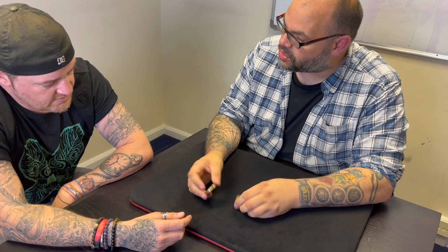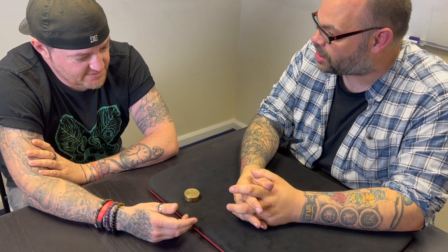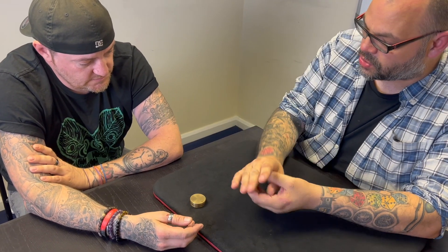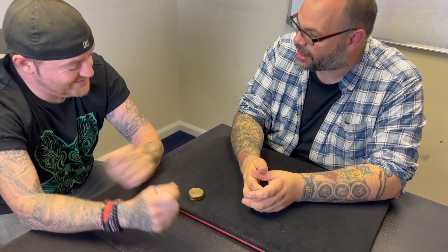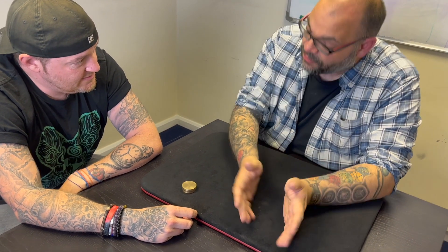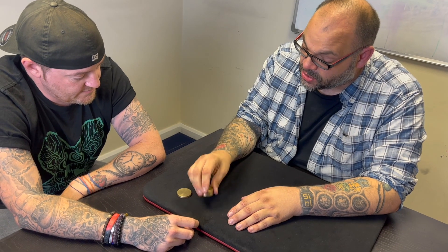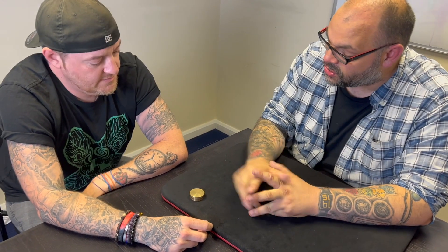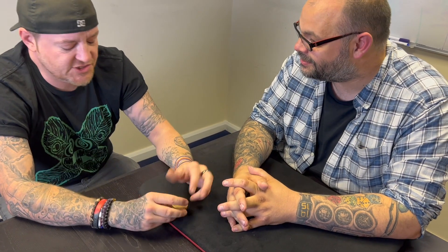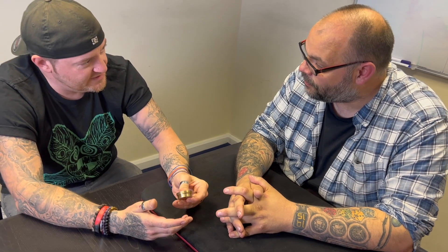Some magicians don't use things like this because they think it looks like a magic trick — like a weird prop. But my attitude is: you're a magician, if you're a magician I want it to look like a magic trick. I understand there's stuff that can look organic — I've shown you tricks with keys that look like I should just be doing that. That's called EDC — everyday carry. But some magicians don't like tricks with props because they feel it looks too proppy. My attitude is: you're a magician, you're supposed to be doing magic.